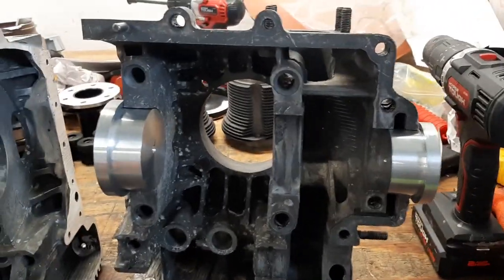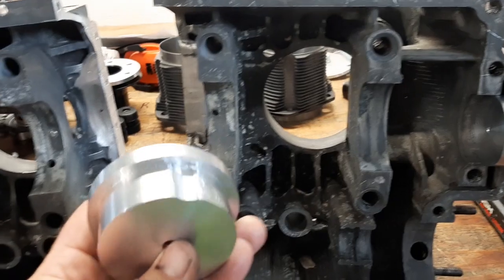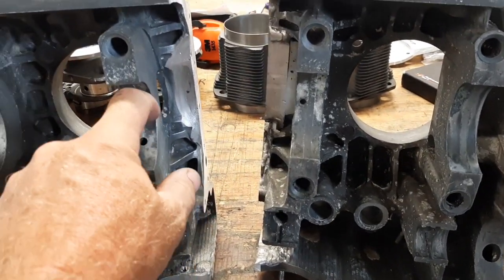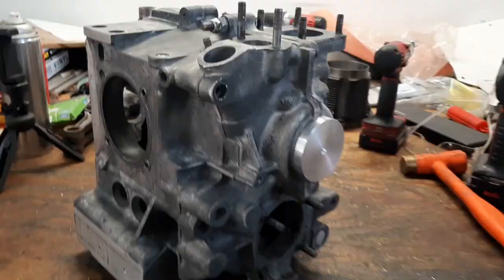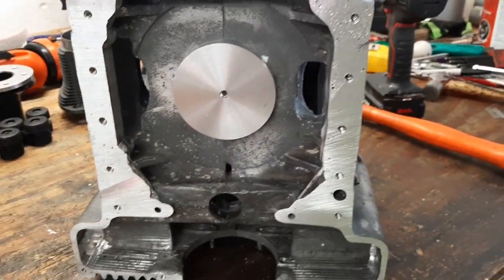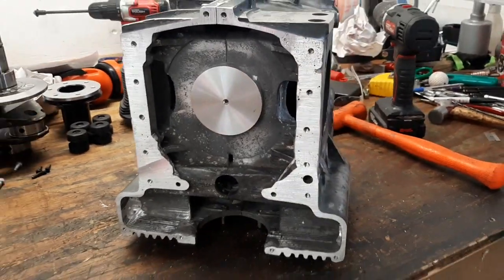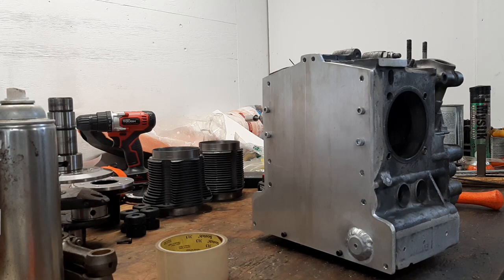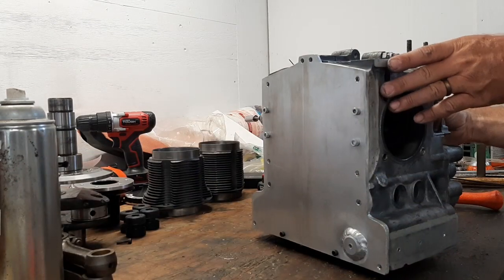Two drill guides are cut. I had to put a little divot in that one to clear the alignment pin. Drill guides are in place, now we just need to bolt on the backing plate and drill a hole in it. Got the plate on there, pretty much ready to drill.